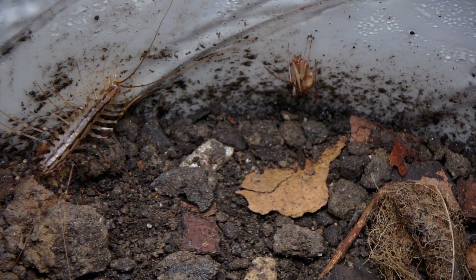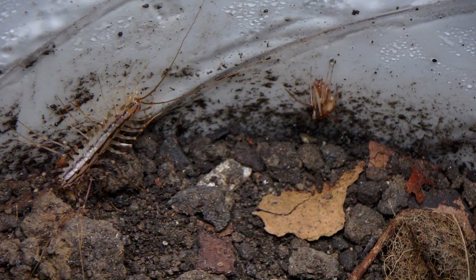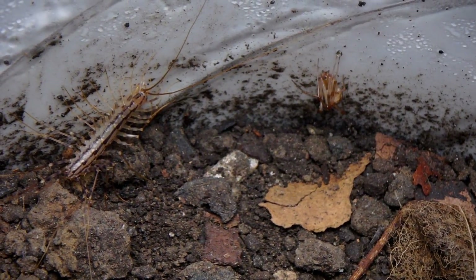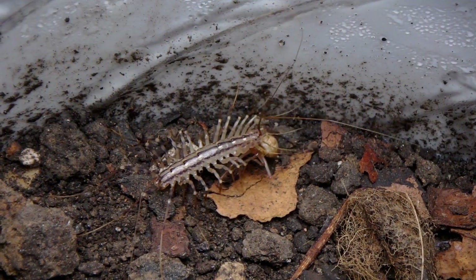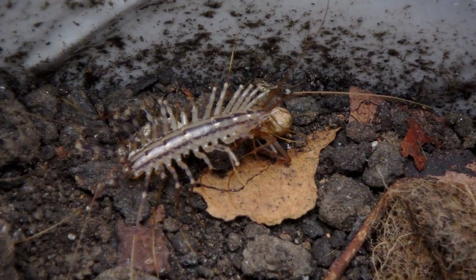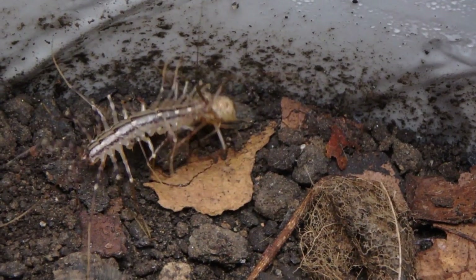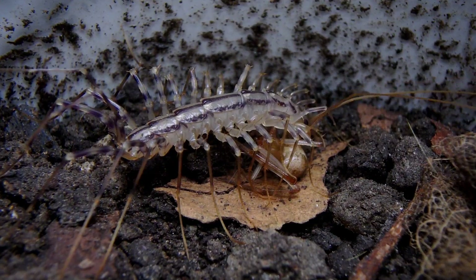I've tried really hard to film these centipedes feeding in the wild, but no dice there. So I'm just going to show you some footage of a pet one I've had for a while. I feel really bad feeding living creatures to other living creatures, but certain carnivores only eat fresh meat — meat they kill themselves. There's those mandibles making short work of its prey right now.